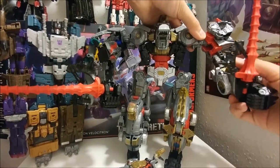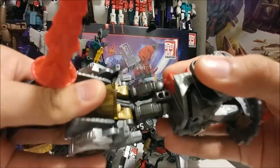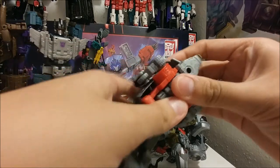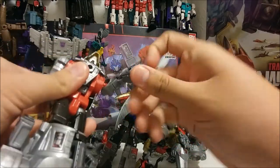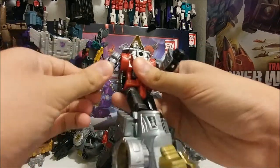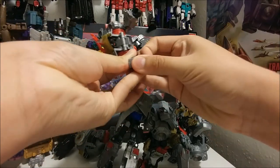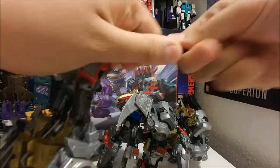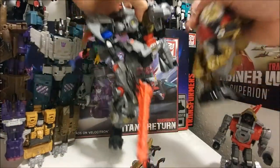They have ball joints at the elbow. Move this down, take off the hand, transform into robot mode, flip the mouth piece down, and move the hand out and turn it all the way around — same thing on the other side. There's a gun right here. Here's Slug — and then remove Snarl, I'm just gonna remove all of them at once.